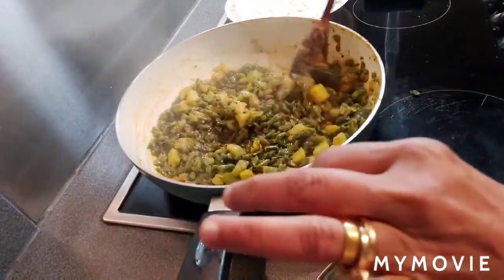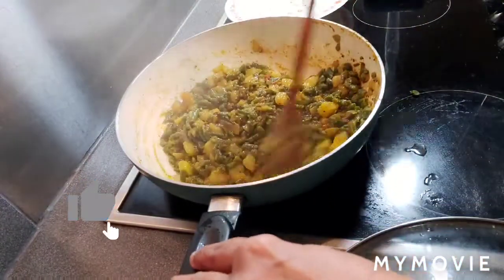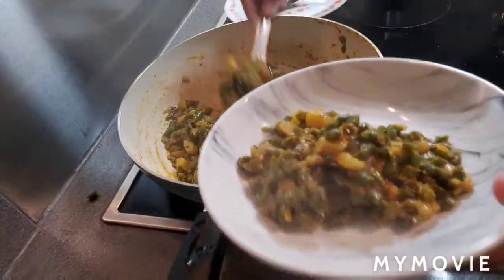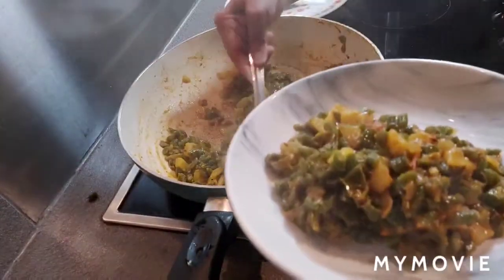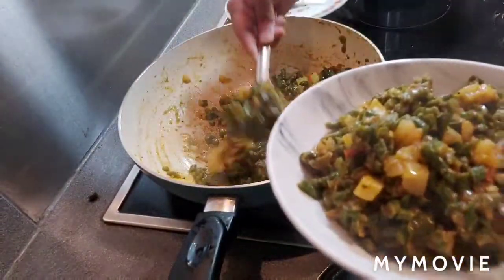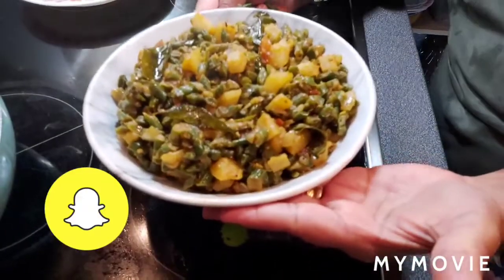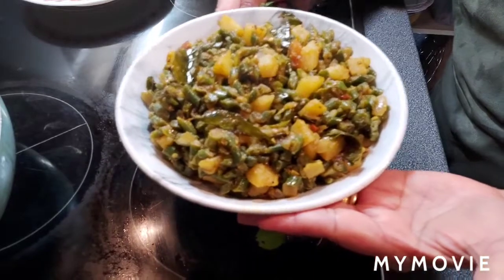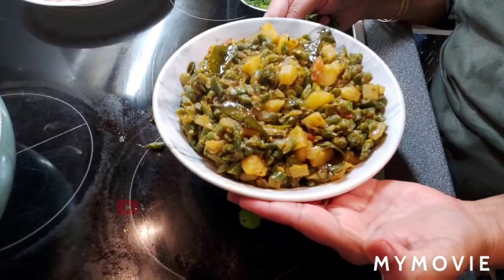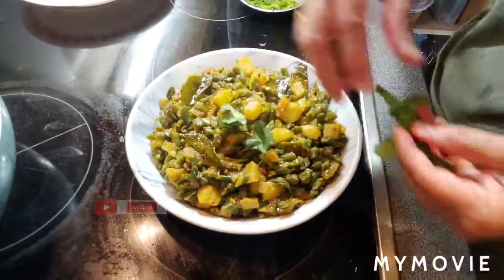The tasty green sabji is ready. Now switch off the flame. I'm going to serve in the serving dish. Transferring into the serving dish. Here is yummy, healthy, nutritious green beans aloo sabji — recipe is ready, ready to enjoy! Garnish with a few fresh coriander leaves.